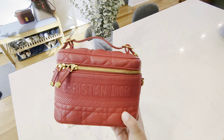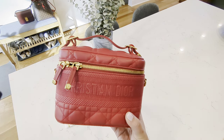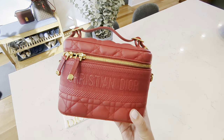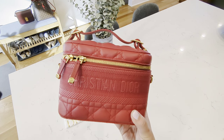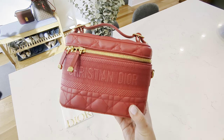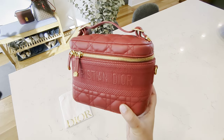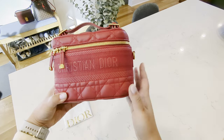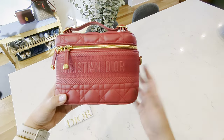The vanity bag trend started around 2020 and has been going for a number of years. A lot of other houses such as Louis Vuitton and Chanel have all come out with vanity bags. Christian Dior has a more iconic one, I feel, because it is very unique instead of having logo mania plastered all over like the Gucci one or perhaps the Louis Vuitton one.